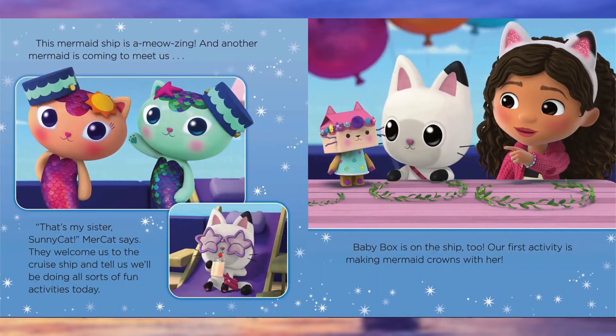Pandy says this mermaid ship is a-meowsing. And another mermaid is coming to meet us — that's my sister, Sunny Cat, Mercat says. They welcome us to the cruise ship and tell us we'll be doing all sorts of fun activities today.